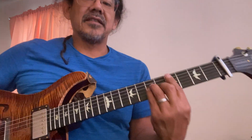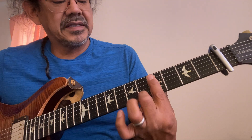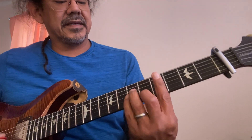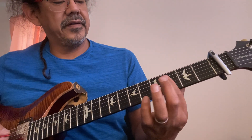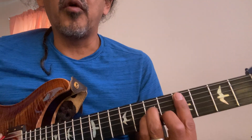That C sharp minor: first finger across the fourth fret, second finger on the fifth fret, third and fourth on the sixth. One, two, three, four, five, six — yep. Then everything is going to move up one.